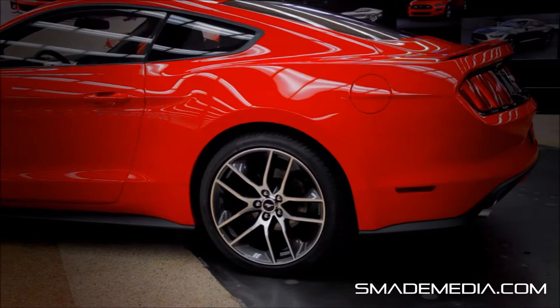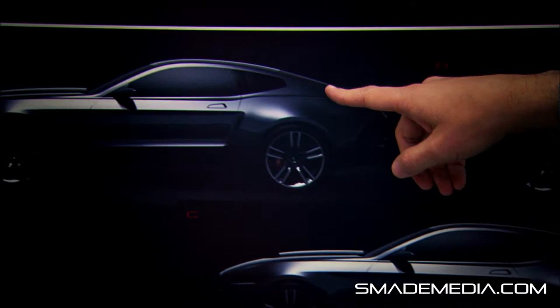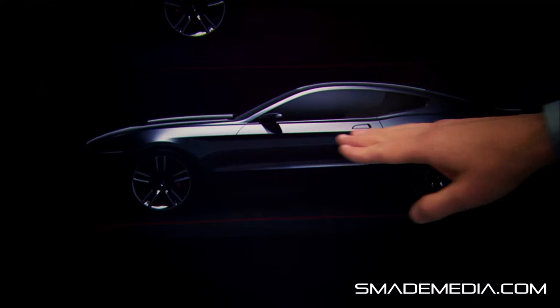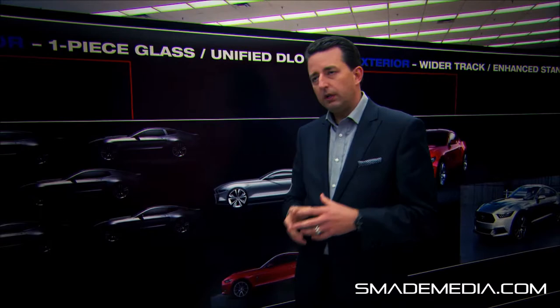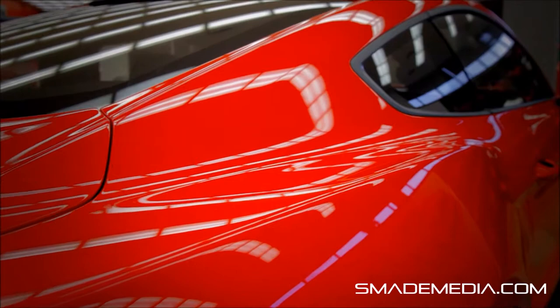We were really looking at all the design elements and how we could evolve them to send a new modern message. We ultimately ended up with what we call a unified DLO graphic, which stands for daylight opening — i.e., the side glass. Once we came to this conclusion, it really helped to modernize the car and bring it into a new dimension. It also helped to really set up a fastback profile for us.